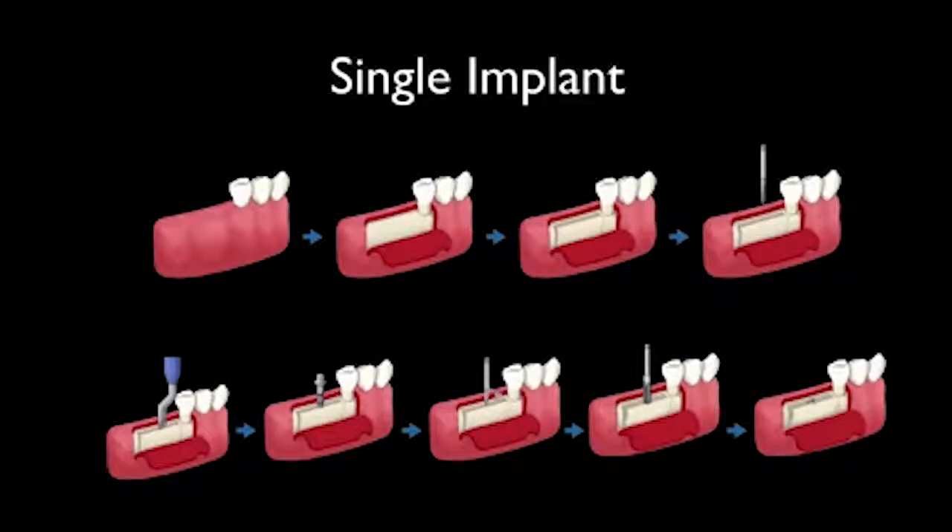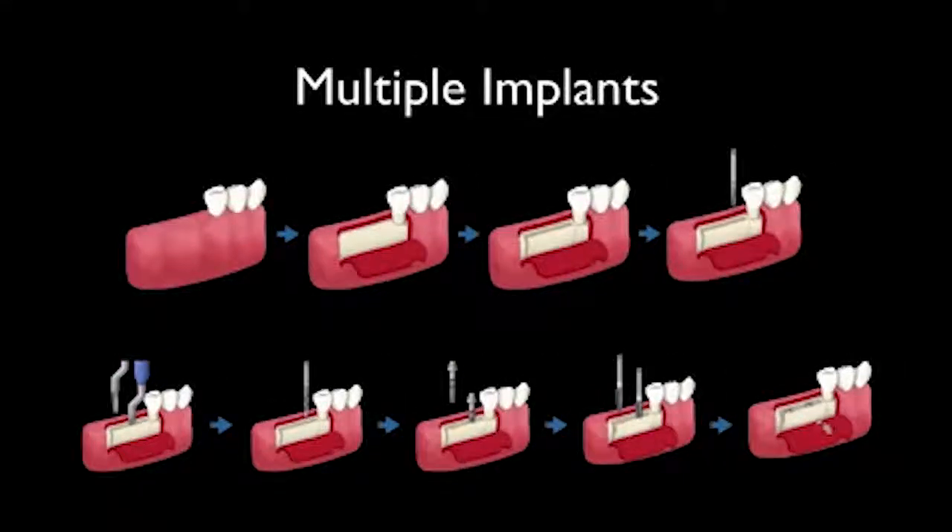I go with a two-millimeter drill again and then go to the final drill directly. Or you can use some other size of drill to do the osteotomy, then place the implant and GBR the surgical site.